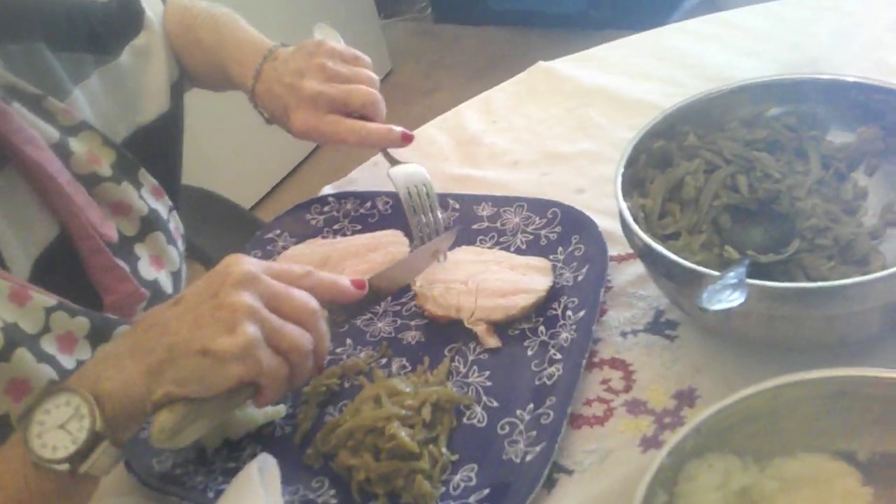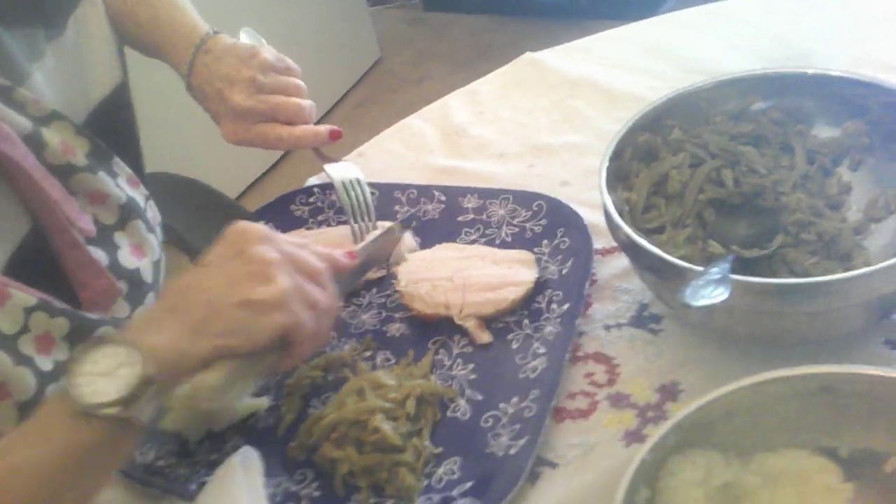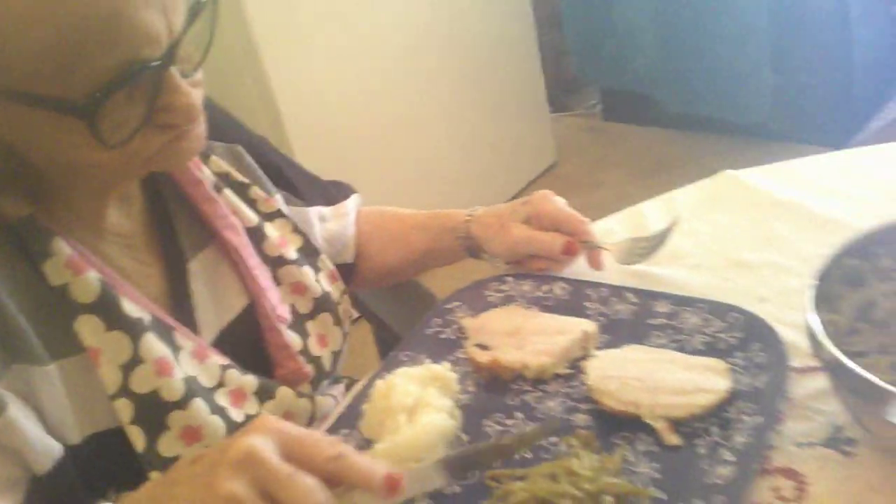Something smells terrible. I hope it ain't just the meat. It smells good — it's fine, it's a perfect size. Exactly what we want. I don't like the taste of it. We've got some perfect catfish, just what we need from the pot. It's done.